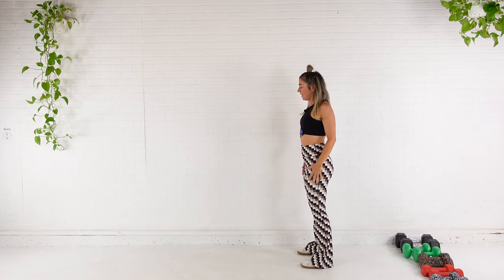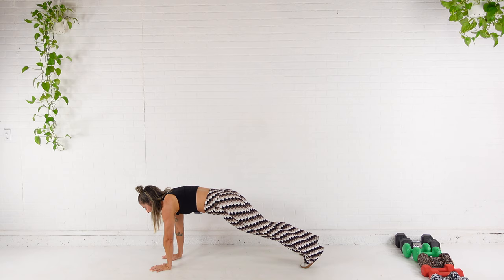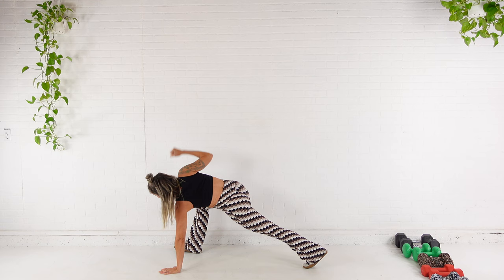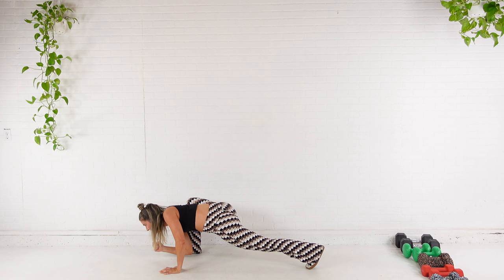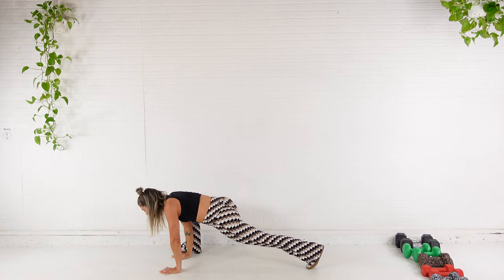Same thing, other side. Big shrug up, around, roll, walk it out. Opposite foot now — inhale, reach and twist, exhale down. Inhale, reach — two more. Big inhale, reach. Exhale. Last one. Hands down, feet back. Walk it up. Roll it up.